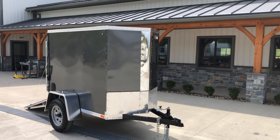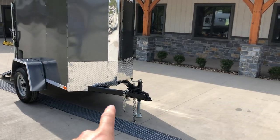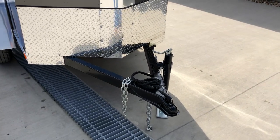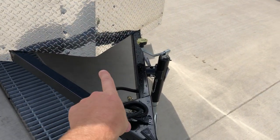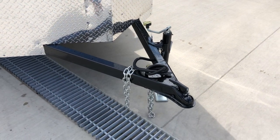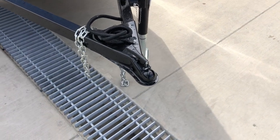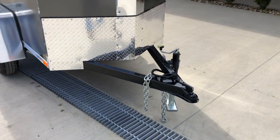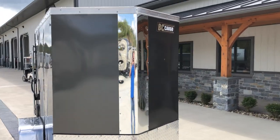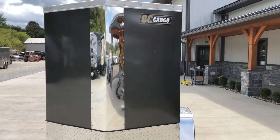So this little guy, a couple things that make it unique. It's got a true A-frame tongue. A lot of them this size are going to have the single piece tongue — a single tube coming out the center. This is a true A-frame. It's got the nicer swivel style jack, two inch coupler as well, not the one and seven-eighths. It has a little bit taller stone guard and we also add the bright trim going up the nose.